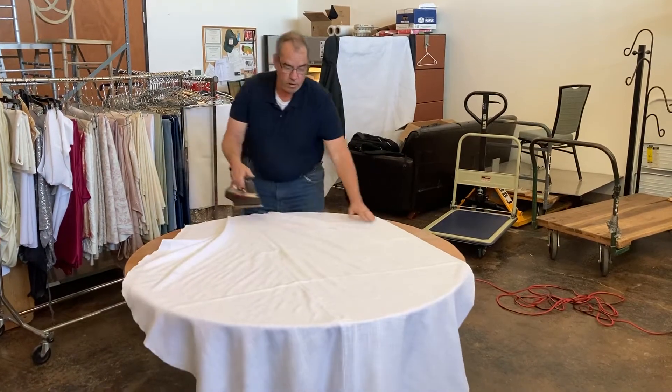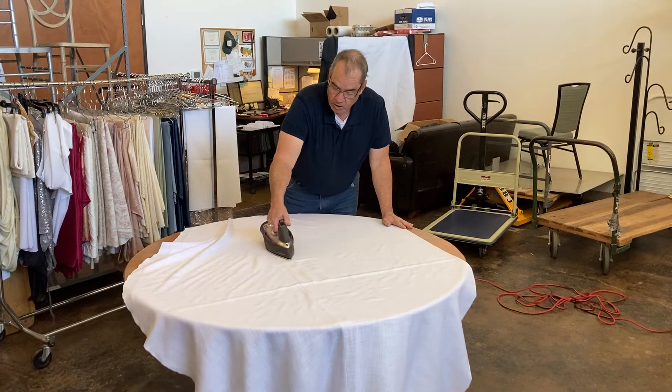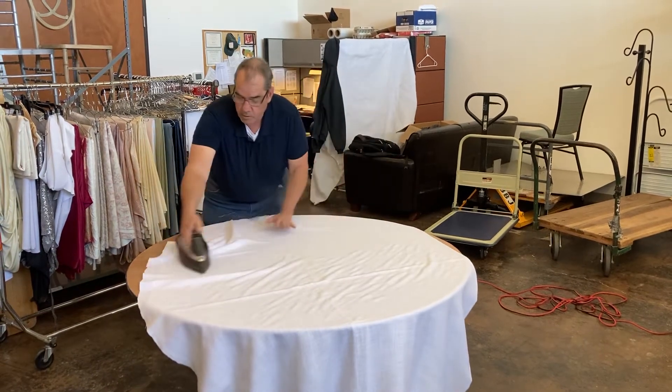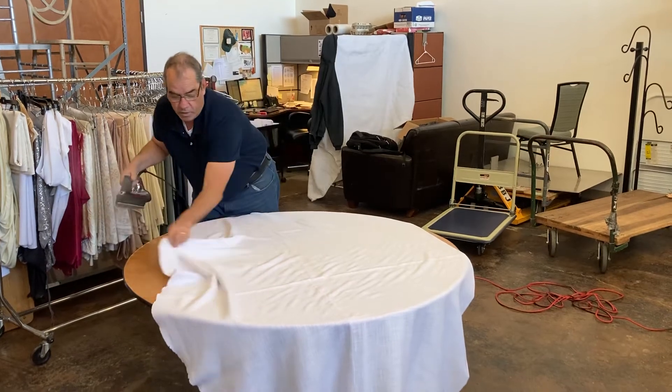You'll just keep pulling the cloth towards you, then just hit the seams, use the steam again very liberally, and do the whole cloth that way. Do one whole side.